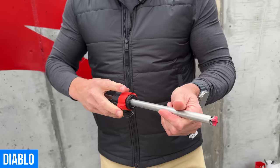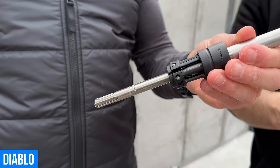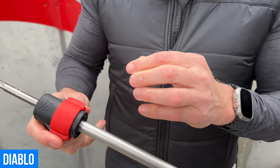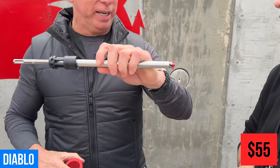They put a sleeve on it that pulls dust all the way through the channel rather than through the bit itself. It fits every single SDS Plus size, or SDS Max — so it's cost effective. This will retail for $55 versus $200 to $250 for competitors. Cost is lower, productivity is significantly higher, and you're saving labor.